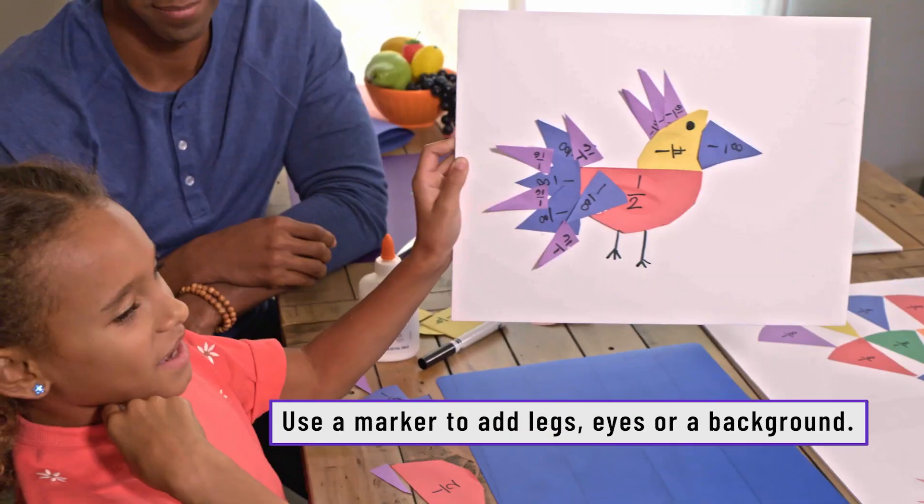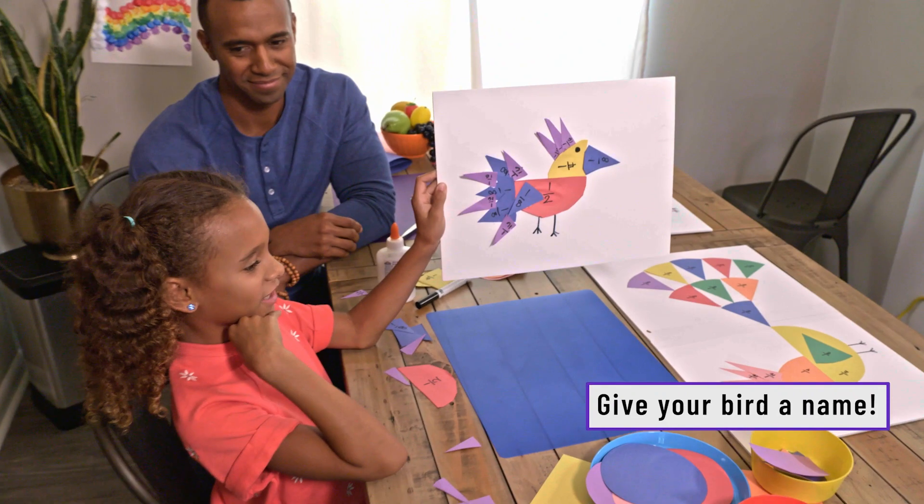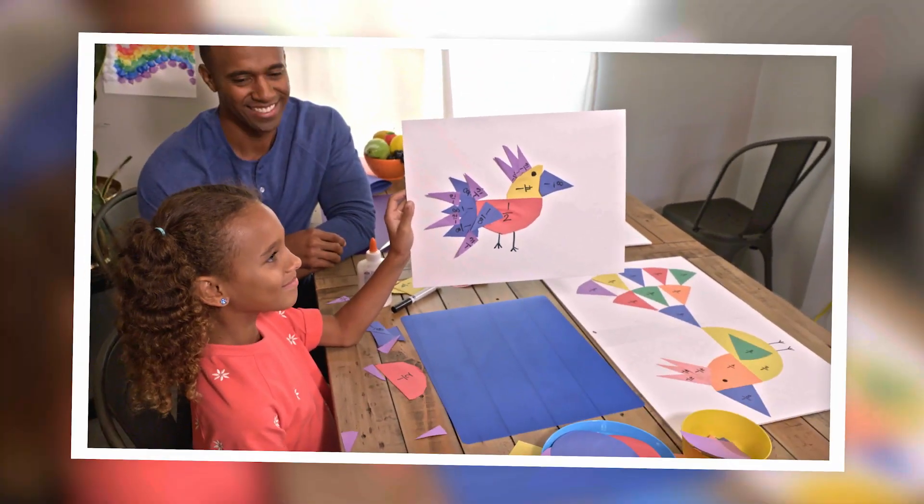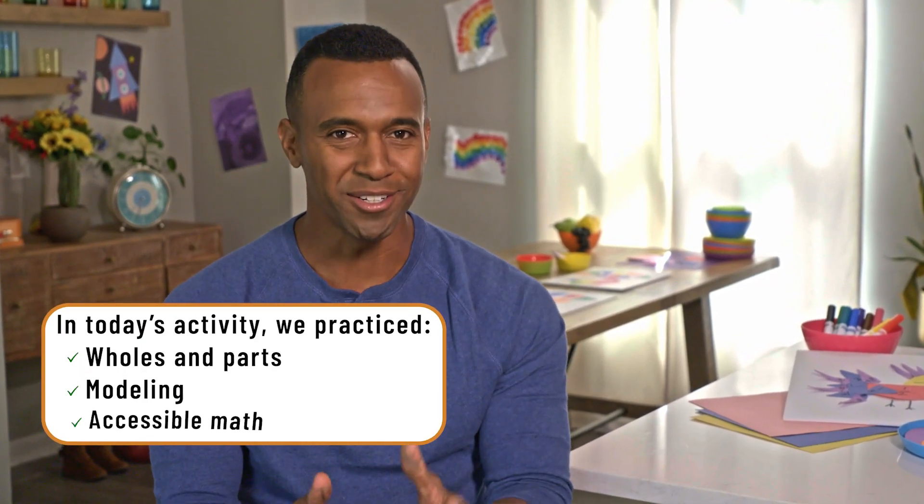My bird's name is Olivia. We hope you and your family have a great time trying out this activity, and when you do, let us know in the comments. Thanks again for watching.